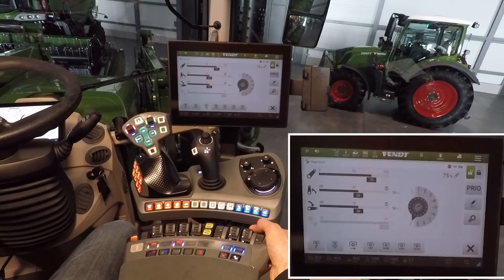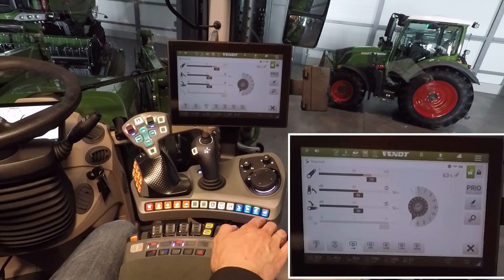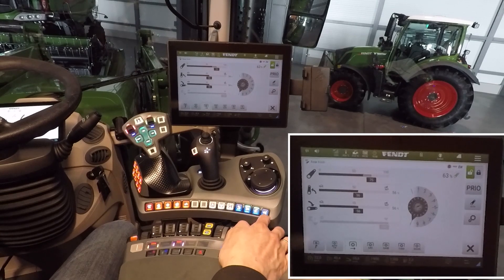Now you can connect your implement with this switch. You can move the linkage a centimeter up or a centimeter down. When the implement is connected, you have to choose either the float mode or the regulating mode.